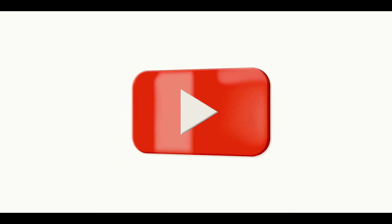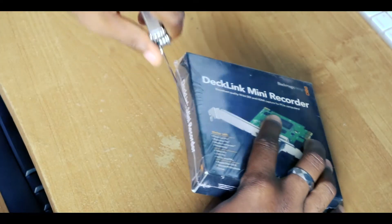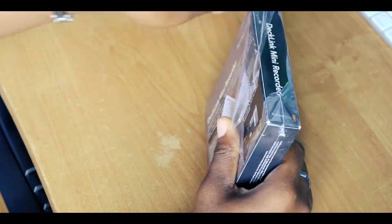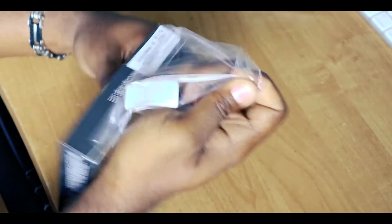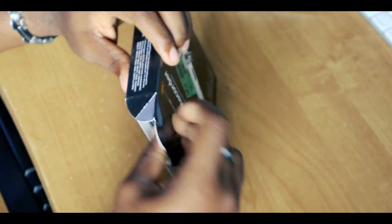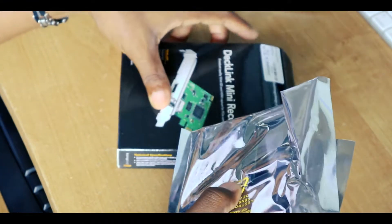I'm getting ready to unbox this. I bought this capture card on Amazon for about $145 — real affordable. The reason why I got this capture card is because I film a lot of events, a lot of corporate events for Microsoft. I shoot a lot of events for churches, conferences, seminars, and live concerts. And because of COVID-19, there are a lot of live concerts taking place.